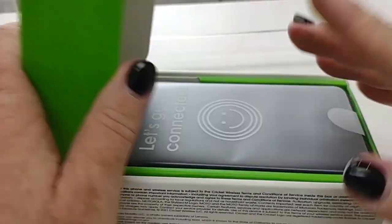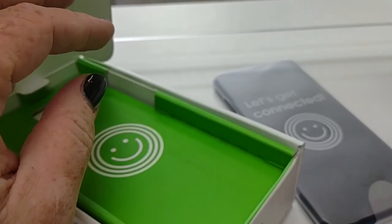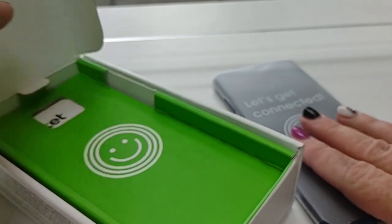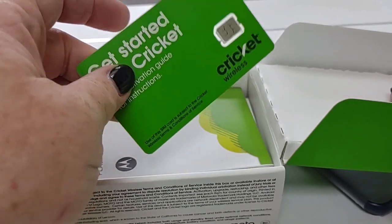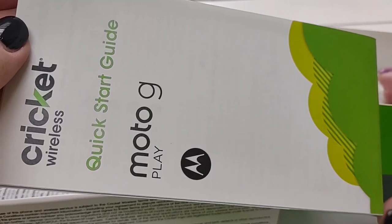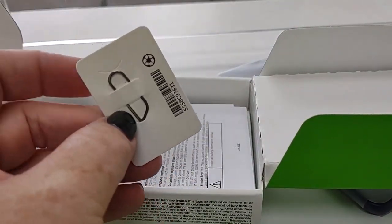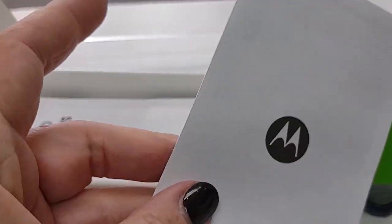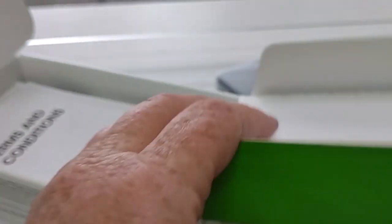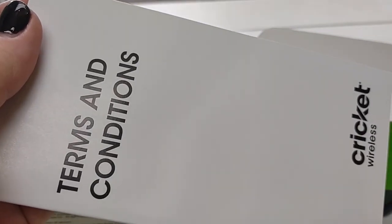This is my first look at the Moto G Play. I'm super excited for it because we know I love a Motorola. There's your SIM card — comes with every Cricket brand new device. Volume 1 of Stuff People Don't Read. Your SIM key; you'll need this to get your SIM card and micro SD card in. Volume 2 and Volume 3 of Stuff People Don't Read.